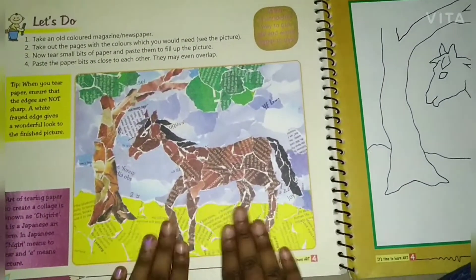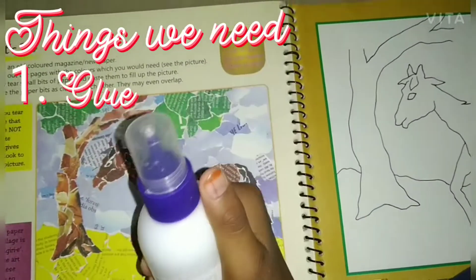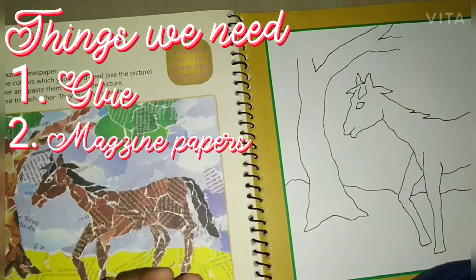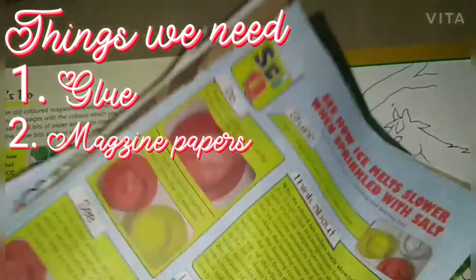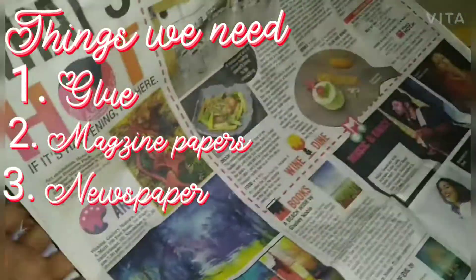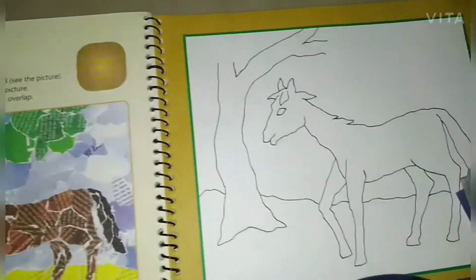Before we start, I'm going to tell you what we need. We need glue, we need some papers from a magazine — I got this from the magazine to show you — and next we need newspaper. So let's get started!